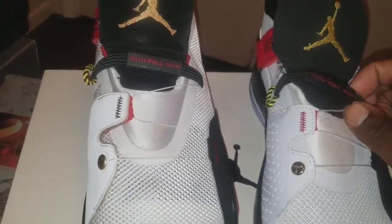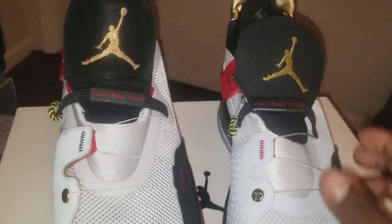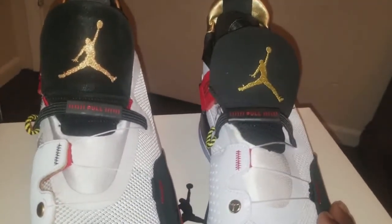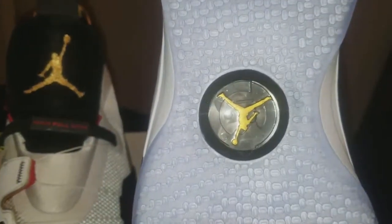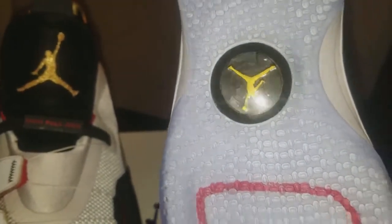Let's take a look at the top toe of the shoe. As you can see, both have a pull string, but with the replicas there's no pull string mechanism — that is not there.